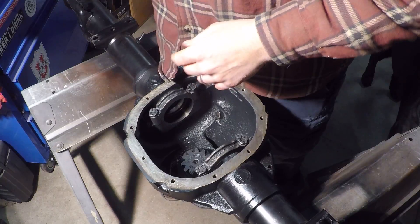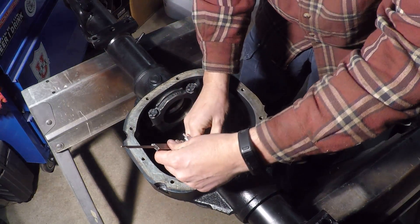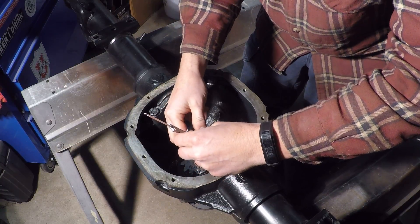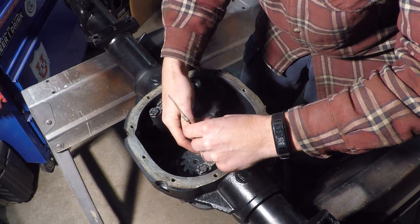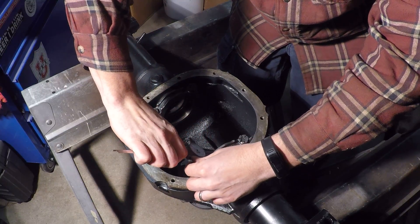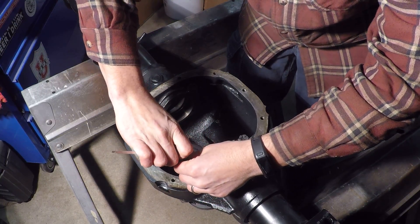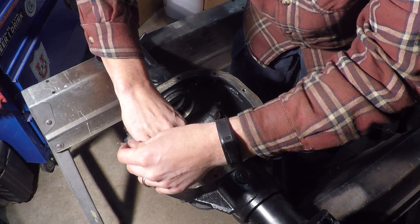I think this is 92 foot pounds — this is what I have it set to. Now we'll set the dial caliper in here. It doesn't really matter where you start on this one.